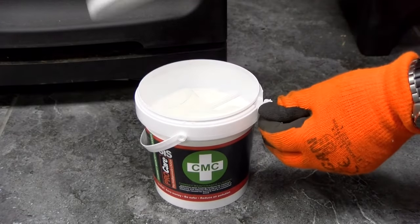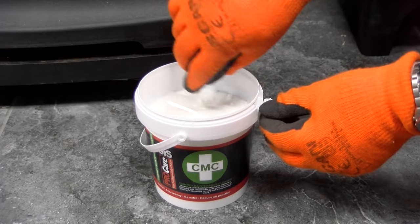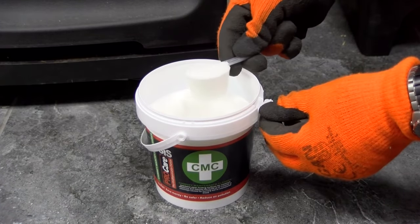Using the scoop, sprinkle one scoop of the powder onto a low fire twice a week for approximately 14 weeks.